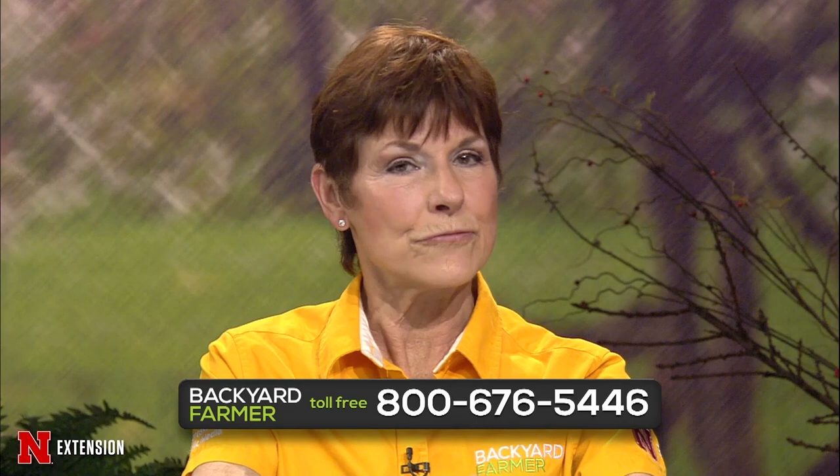Hello and welcome to another episode of Backyard Farmer. I'm Kim Todd. We've got another great show planned for you, as well as answering all those gardening questions. You can get in touch with us by dialing 1-800-676-5446. Our phone volunteers will be glad to help you. You can also submit emails and pictures for a future show at byf@unl.edu. Do tell us where you live and give us as much information as you can about your issue.